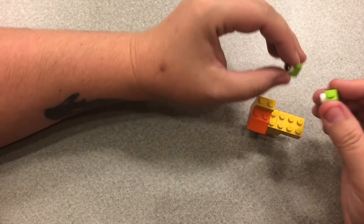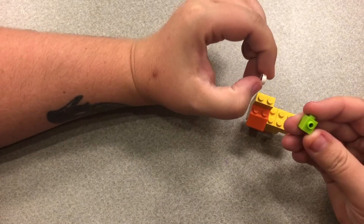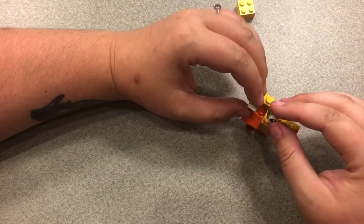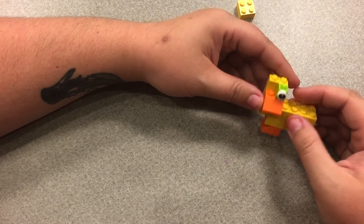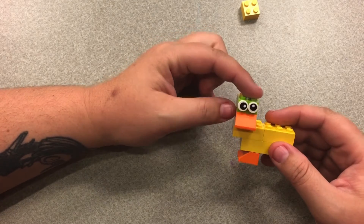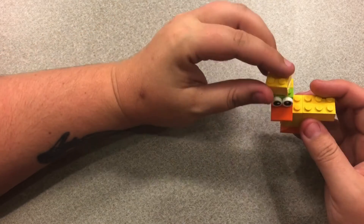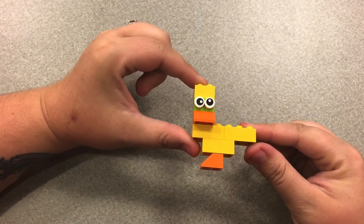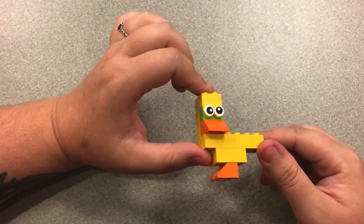Now I have these two green pieces that have little attachments so that I can put eyes on. I put some eyes on and then put these both single bricks on his face. If you don't have these pieces where you can attach the eyes, you can just use single colored bricks to make some eyes for him. Last but not least, a 2x2 yellow brick for the top of his head — and here is our very simple completed little wacky quacky pond duck!